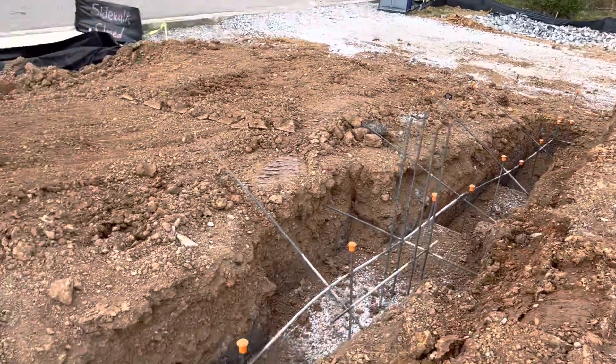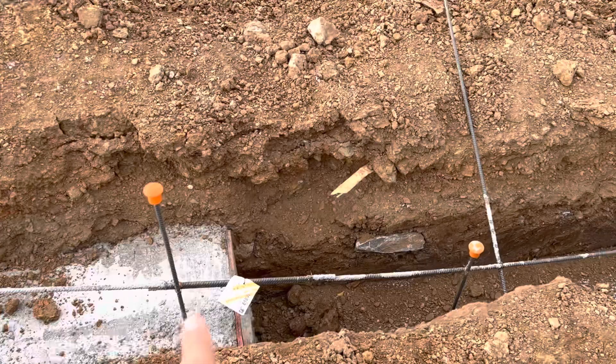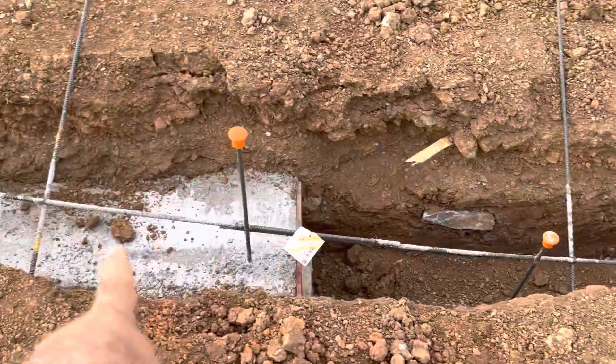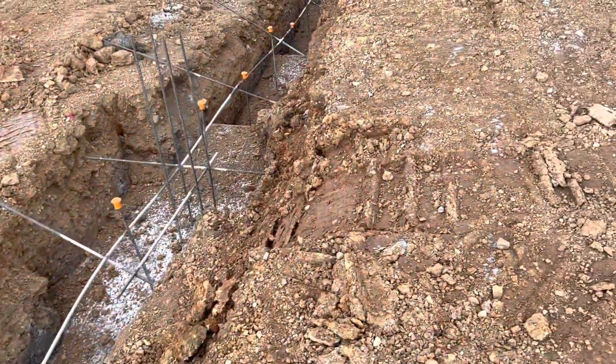It picks up like a step, you know. So here we use the z-bar to tie this footer with this one and this footer with that footer. That's the z-bar.